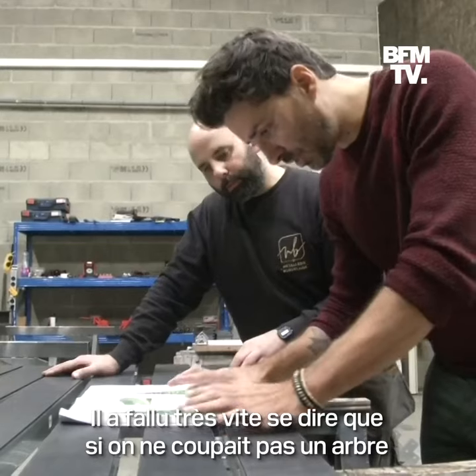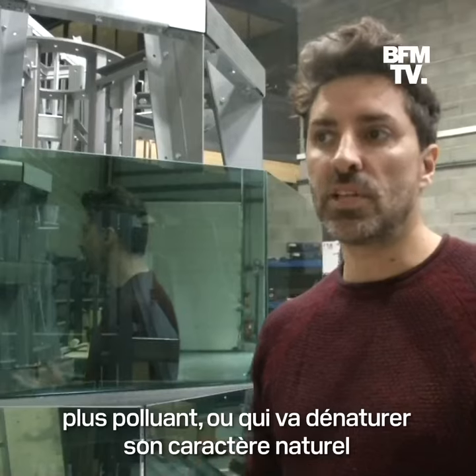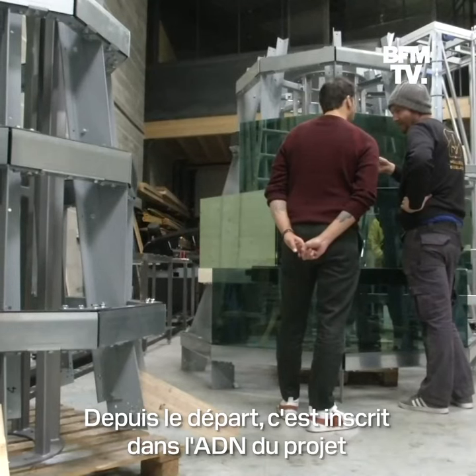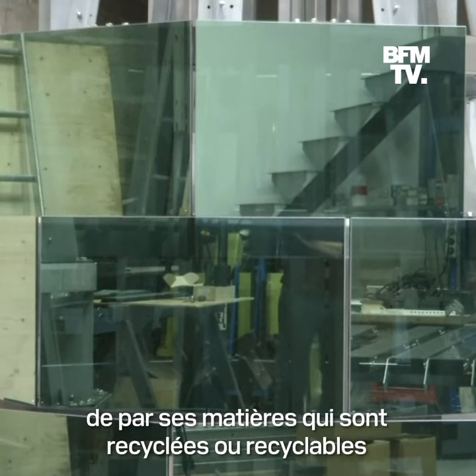It has to quickly say that if we don't cut an arbre, we don't need to supplant it by something that is also polluted, or that will alter its natural caractere. So since the beginning and the conception of the project, it has to be an ADN — an art that is a permanent and ecological work, by these recycled materials.